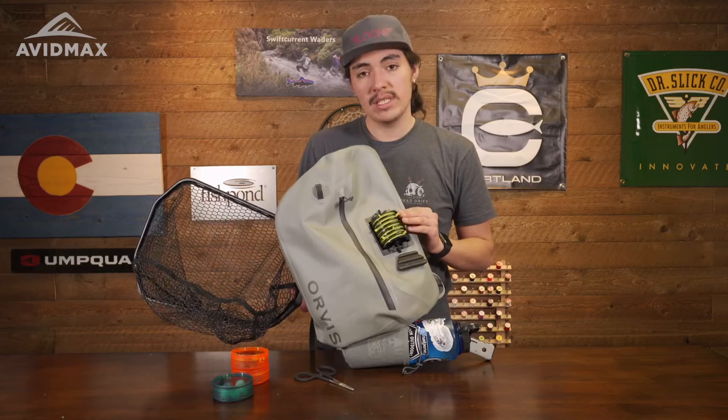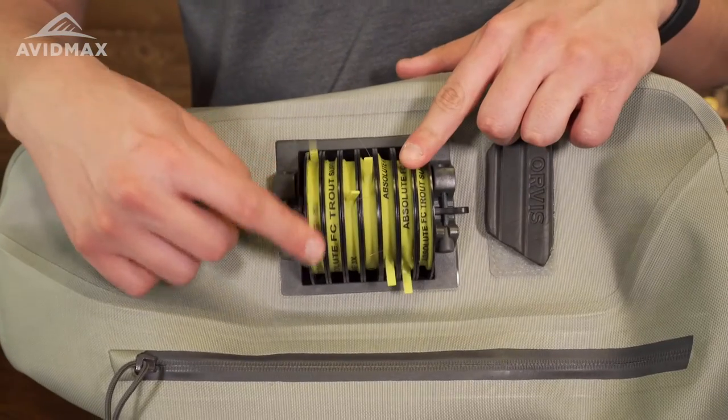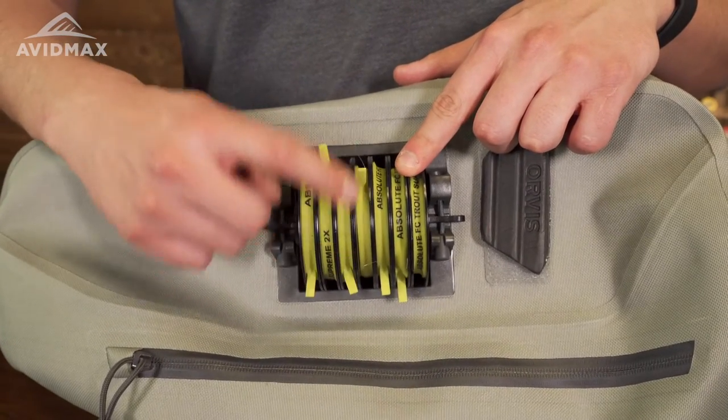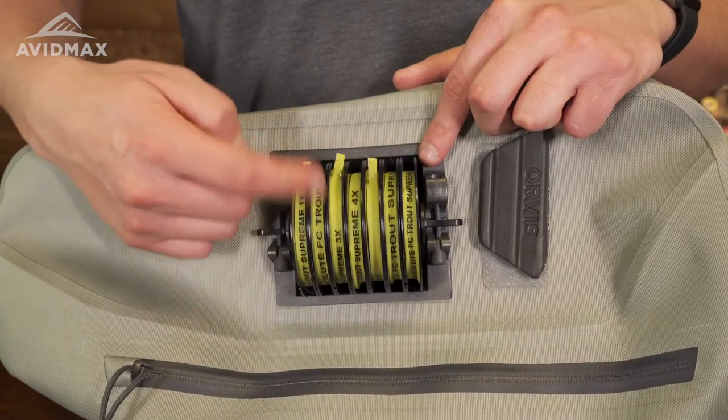Right here you're also going to have a molded tippet holder. I'm carrying one through seven here, so it's really everything that you're going to need, and you can pop it out and adjust it accordingly for the day. Maybe you need something else — maybe you're just dry fly fishing and you just want to carry a bunch of lighter tippets.